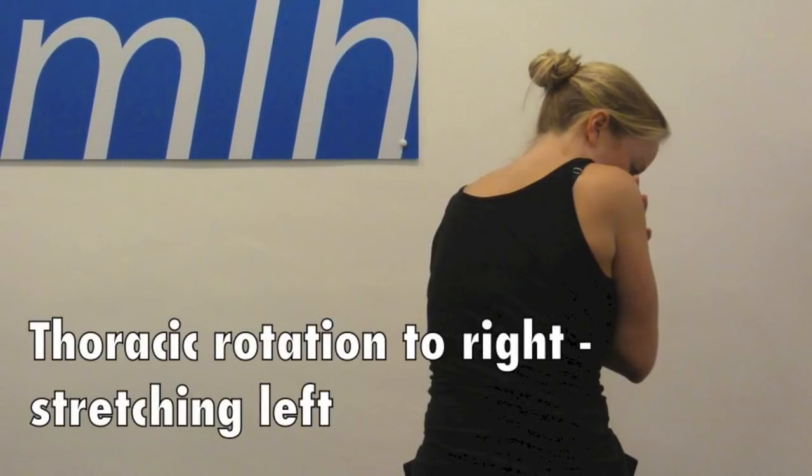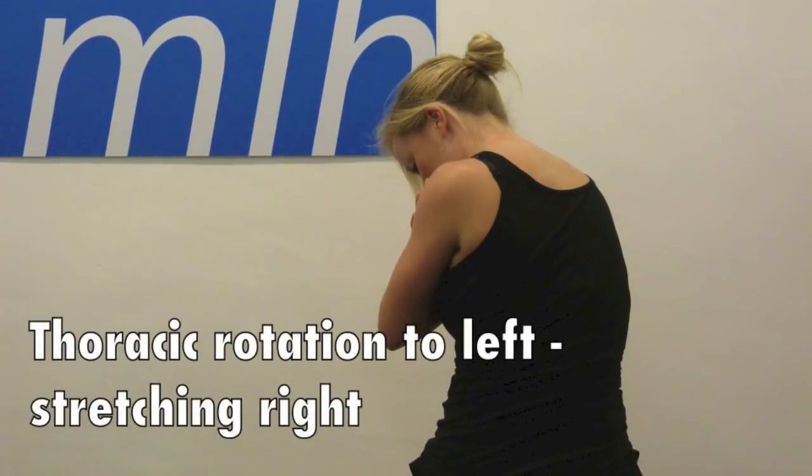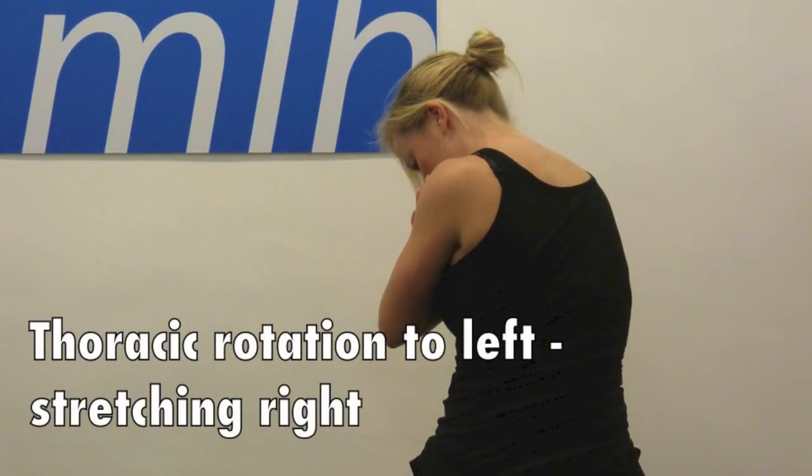The first stretch is rotation with your arms crossed around your chest. You start by turning the shoulders to one side, then lean downwards towards your knee. You will feel the stretch on the opposite side.